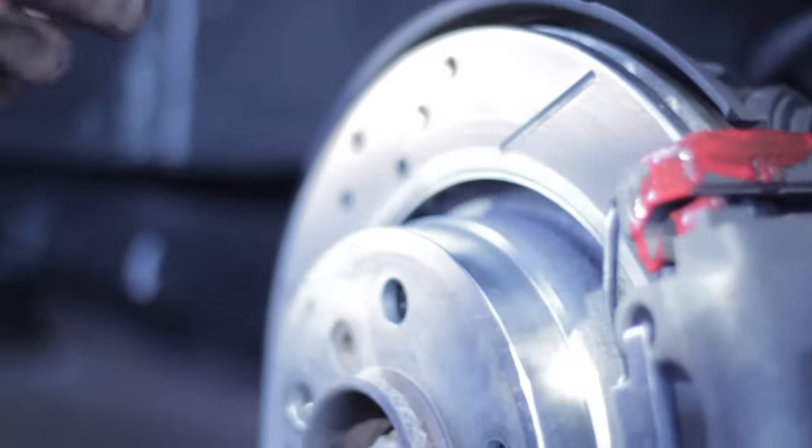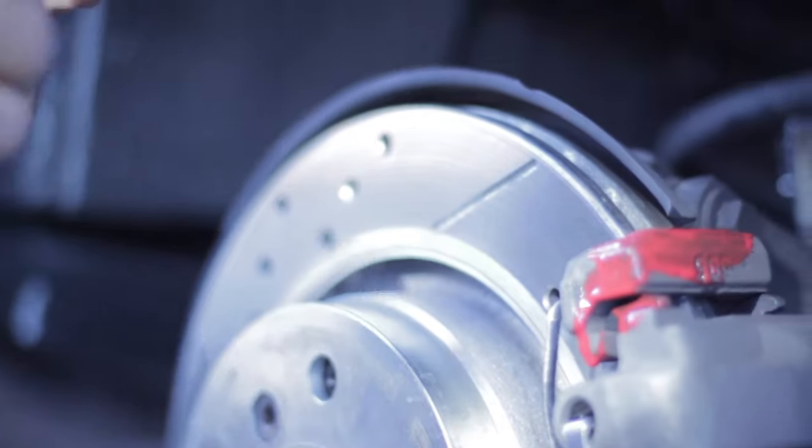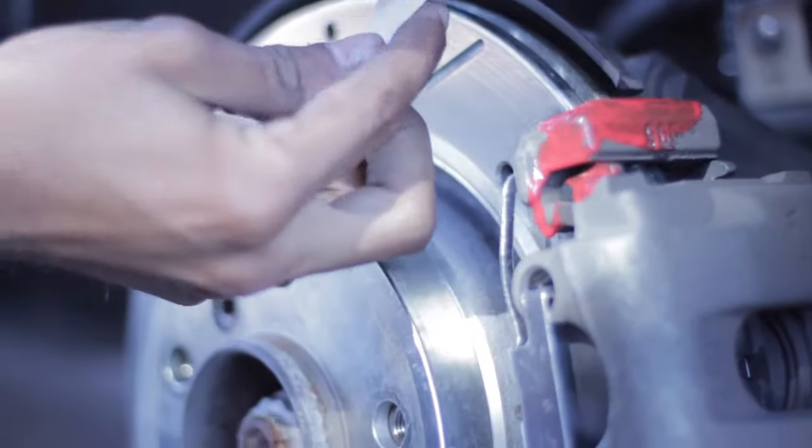So this paint is super runny. We're going to go ahead and tape off the rotor here so we don't get too much paint on it.